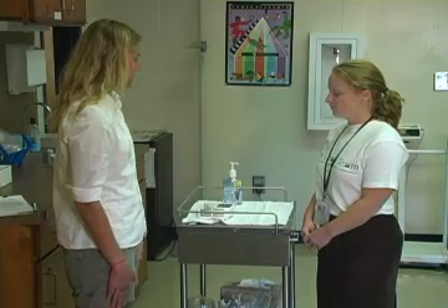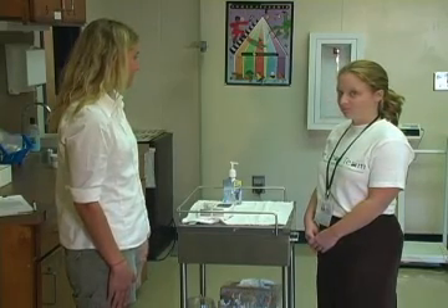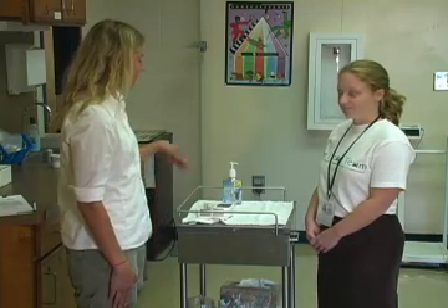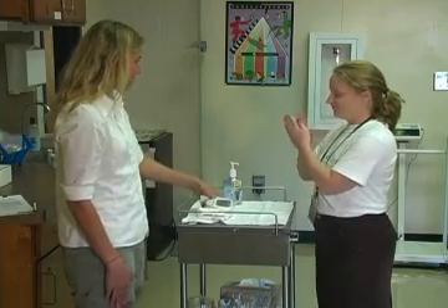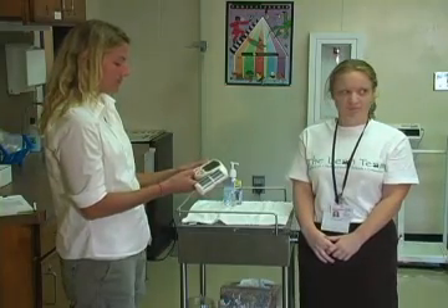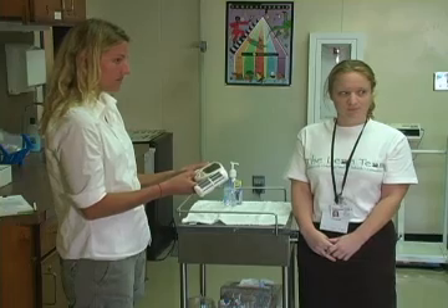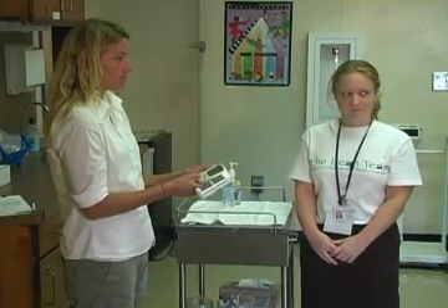In order to do the BMI and body fat measurement, you must first have completed the height and weight measurements. Have the student use hand sanitizer prior to the body fat measurement. There are several buttons on the body fat analyzer. You will have to enter the guest, normal, height, weight, and age prior to having the student grip the instrument.